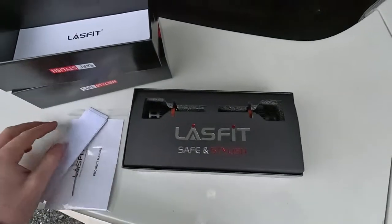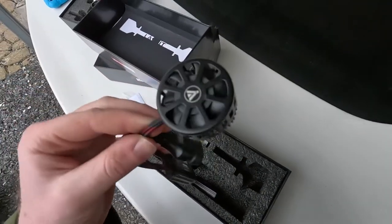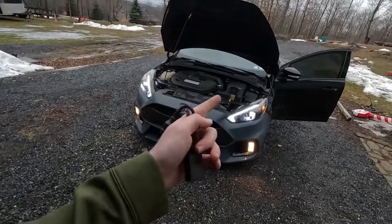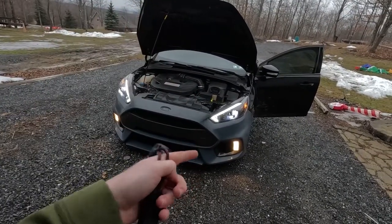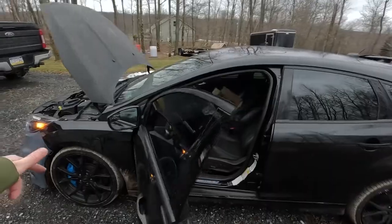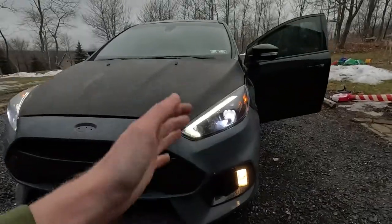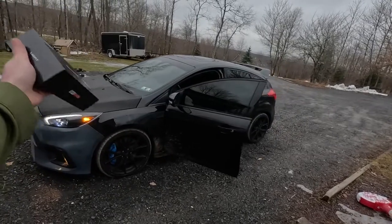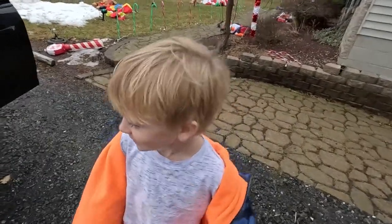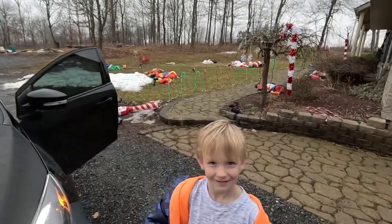I'll open one of the bulbs for you — the first thing you notice is the quality of the packaging. LaceFit — safe and stylish. When you open it up, here's the actual bulb. Check out that fan on the back, and this part here is the LED ballast. Like I said, these are H11s — we need H1s for the high beams and H8 for the fog light. Must have been a mix-up on my end. As far as these low beams, I couldn't be more happy. Shout out again to LaceFit for hooking us up with updated lighting for the Focus RS.